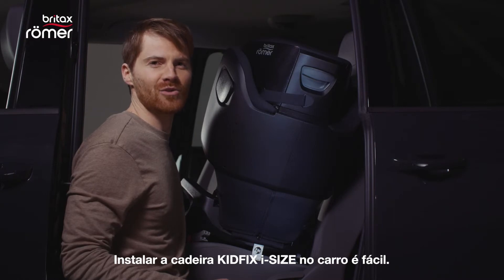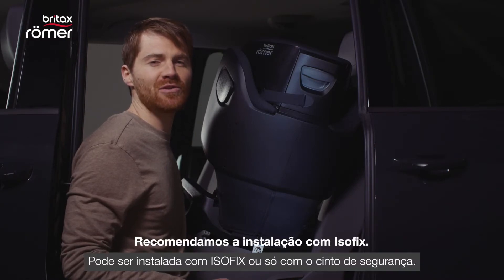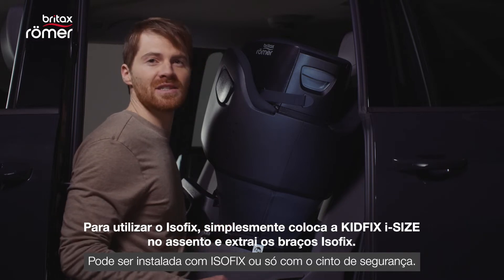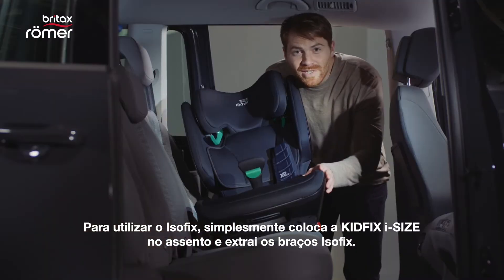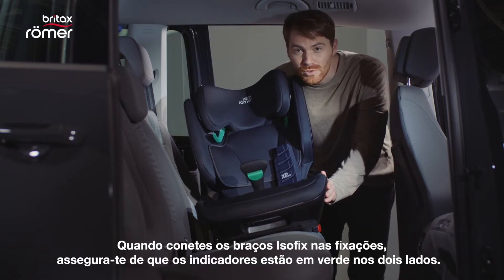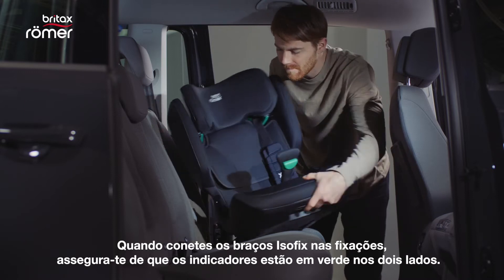Installing the KidFix iSize in your car is easy. We recommend the installation with ISOFIX. To use ISOFIX, just place the KidFix iSize on the seat and pull out the ISOFIX arms. When you click the ISOFIX arms into place, make sure that the indicators turn green on both sides.